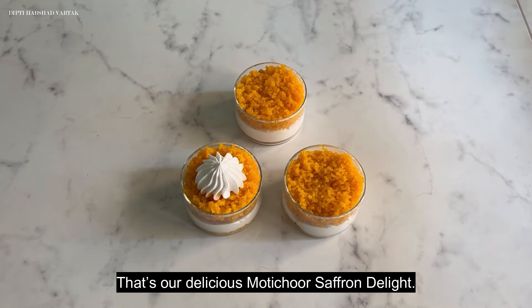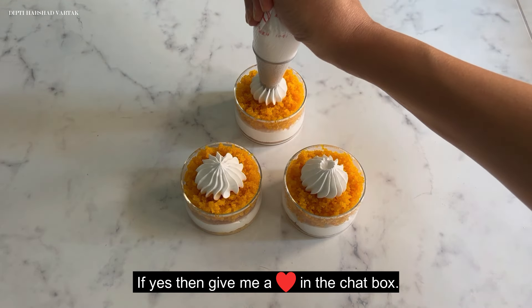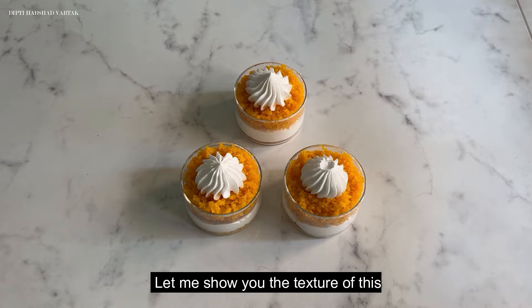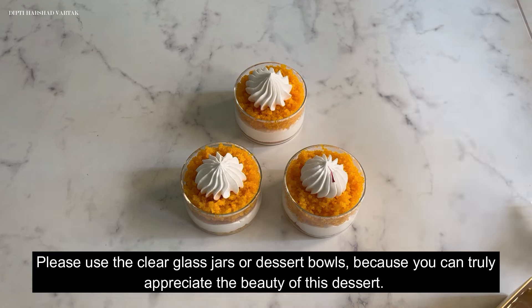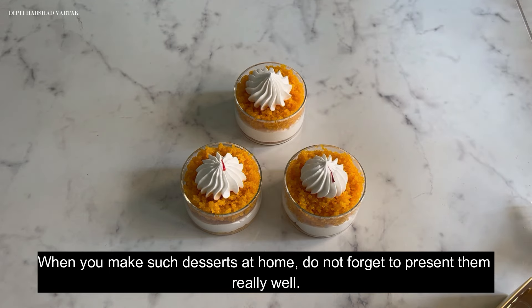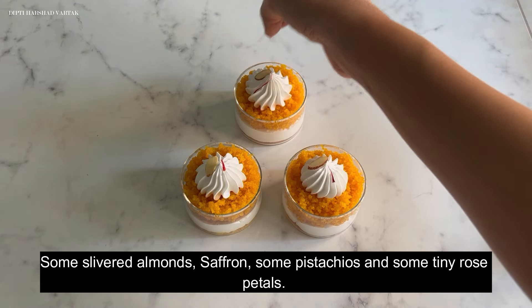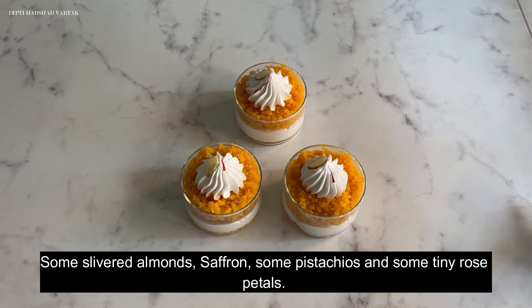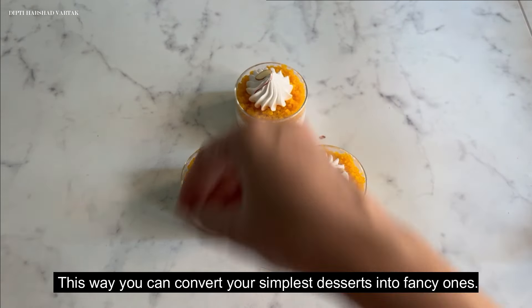That's our delicious Motichur Saffron Delight! I hope you have loved this recipe — if yes, give me a heart in the chat box. Please use clear glass jars or dessert bowls because you can truly appreciate the beauty of this dessert. When presenting at home, decorate the top with a star piping design, some slivered almonds, saffron, pistachios, and tiny rose petals. This way you can convert your simplest desserts into fancy ones.